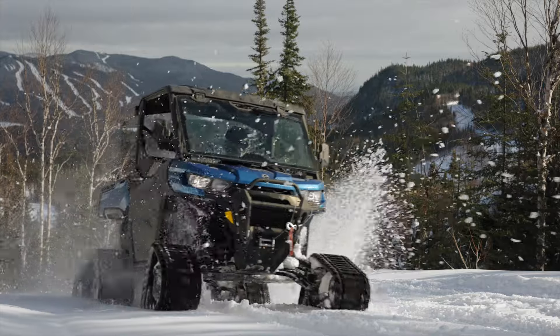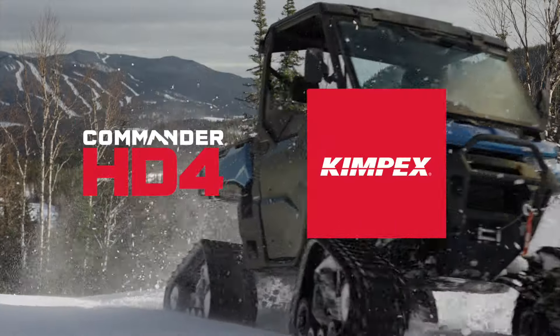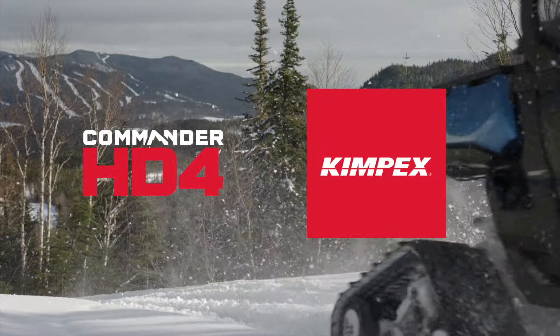Through territories and seasons, the Commander HD4 from Kimpex.